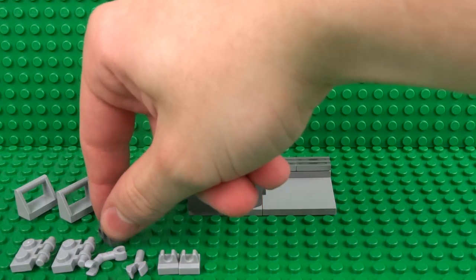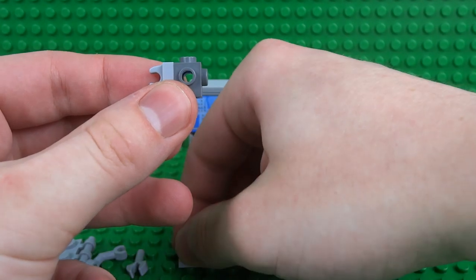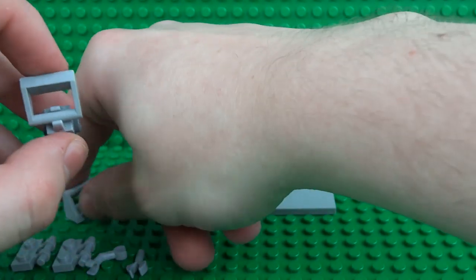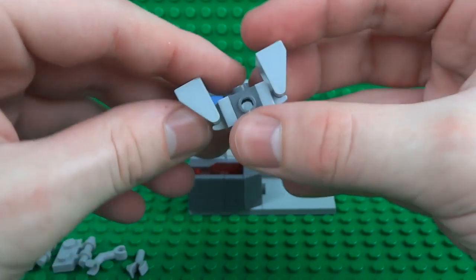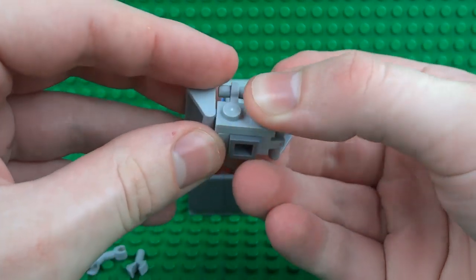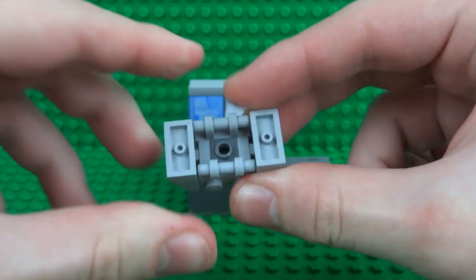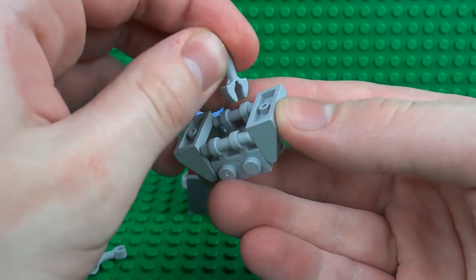Now for the basket. The main structure is built around a 1x1 brick with studs on all sides. Clip two 1x1 tiles with clips, making the clips face horizontally. For the two opposite sides, to give the angular shape and the little bars that make it look like it's built from metal, use the modified tiles with bar attachments. Also use some modified 1x2 plates to continue that metallic feel — that really looks like the actual metal wire design of a real-life shopping basket, and it even allows space to store a couple of tiny Lego food items. For the handle, use one of these bar pieces and clip it onto the middle.